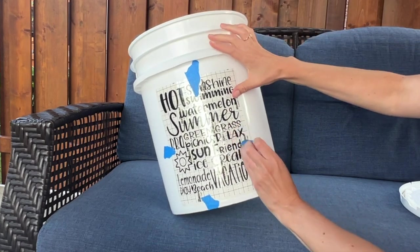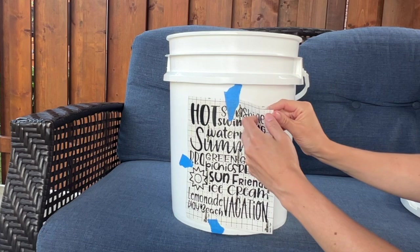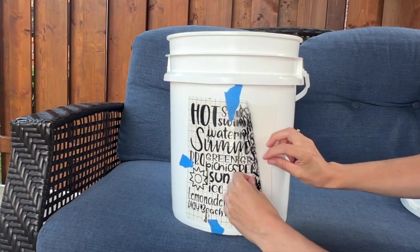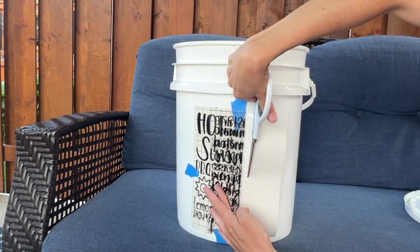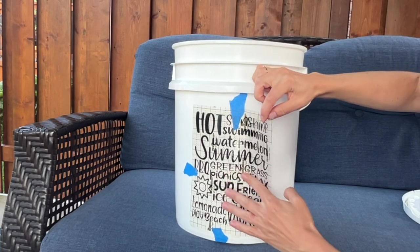Once your design is positioned where you want it to be, take the tape off one of the sides and slowly separate your transfer tape from the backing. Then grab your scissors and cut some of that backing off. What we're doing here is called the hinge method.